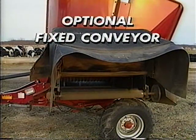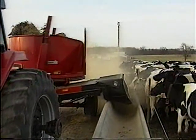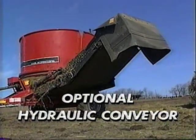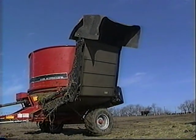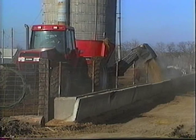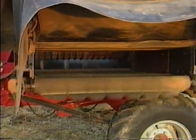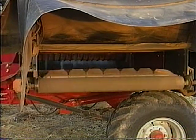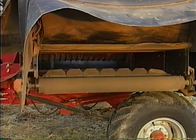With the optional fixed conveyor, the 8610 is capable of conveying feed into troughs up to 32 inches high. The optional hydraulically operated conveyor is capable of conveying into feeders up to 60 inches high, and it requires a third remote hydraulic system for operation. Both the fixed and movable conveyors feature a non-clogged belt conveyor for even flowing discharge, and there's no bottleneck of material flow because the discharge width is the same as the rotor width.